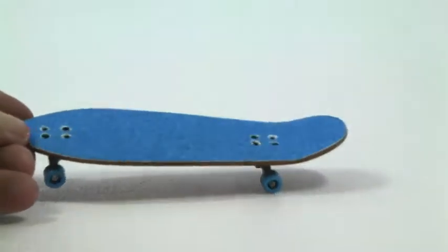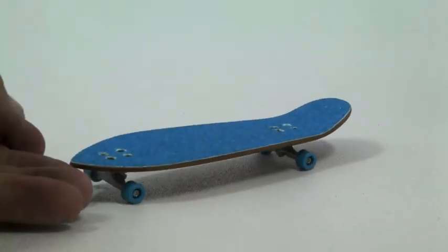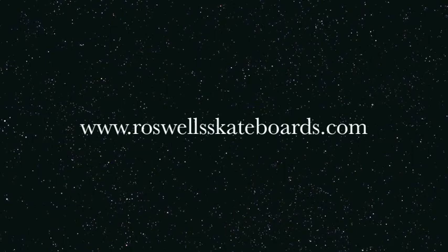As we've been prototyping and testing it out, it's set up with the shaped trucks on the bottom, and it will have all the cruiser bearing wheels. So you can take your choice between colors and grip and all that stuff. Appreciate it for viewing — check it all out at RoswellSkateboards.com and peace out.